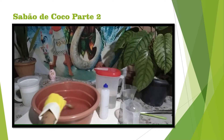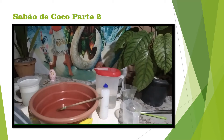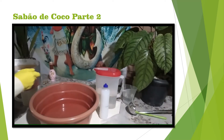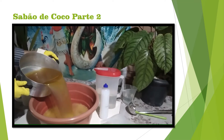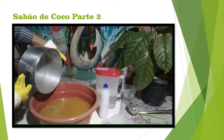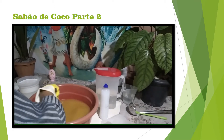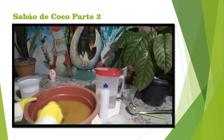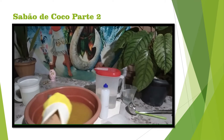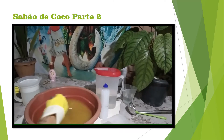My sebo is already derreted, the sebo is still at the temperature of the pot. Now we're going to mix it up until the process is done.